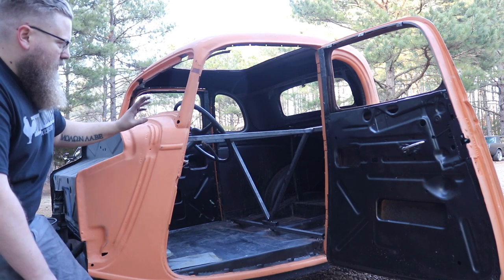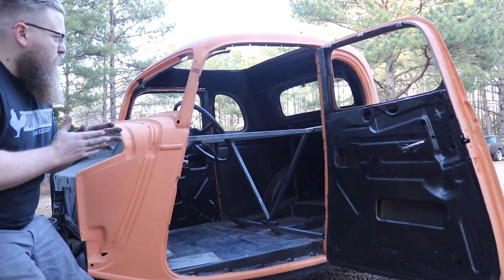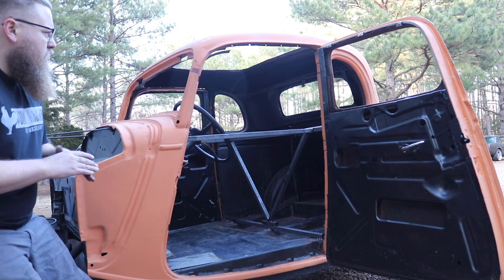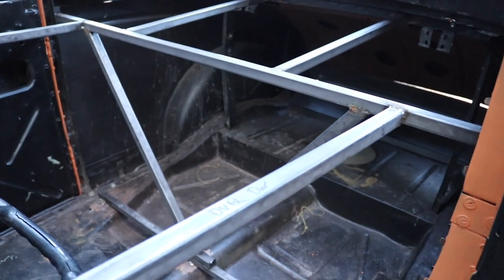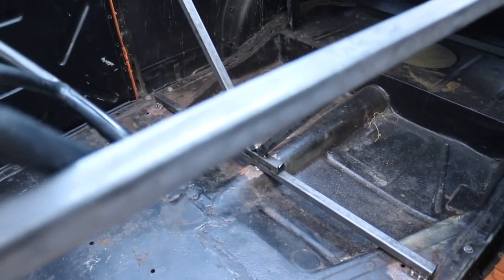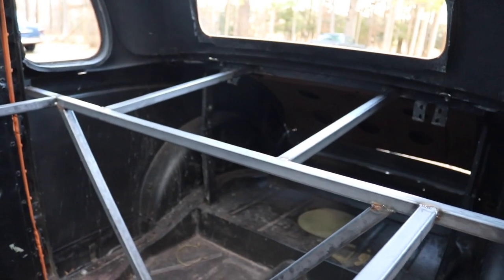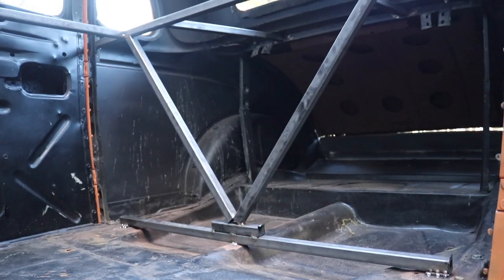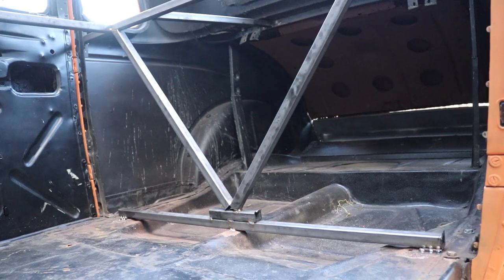We want to make sure when we make the structure that the body, once we cut it, can't pull in one direction or another — our structure is fighting the body from moving in every direction. You can see I have a crossbar on the top in the back and a crossbar on the bottom in the back. I'm trying to make sure I have good surface area to weld to so the body doesn't get pulled front, back, up, or down. That's why I don't just weld my crossbars to the floor — I weld them to a bar on the bottom that is itself welded to the floor, because that bar has a much wider base of structure and strength.